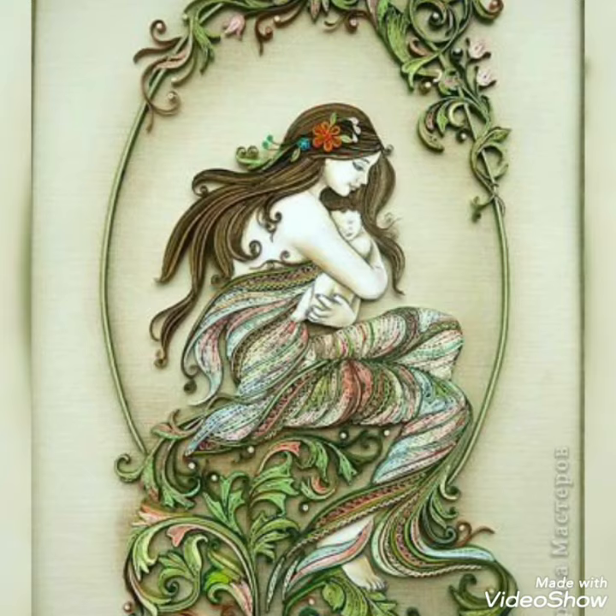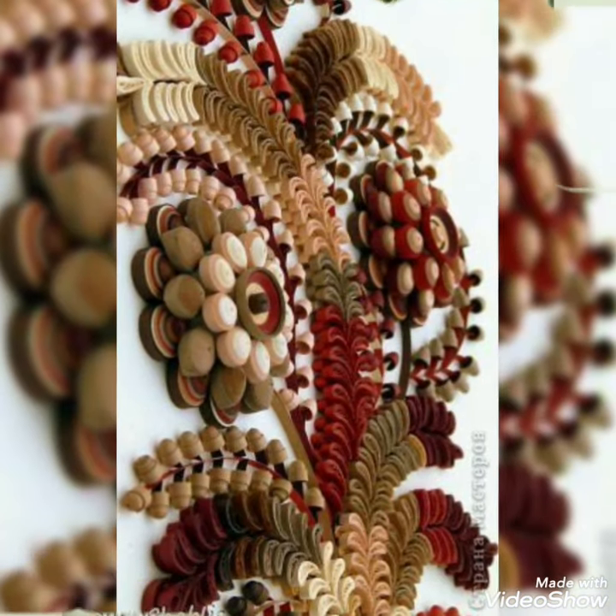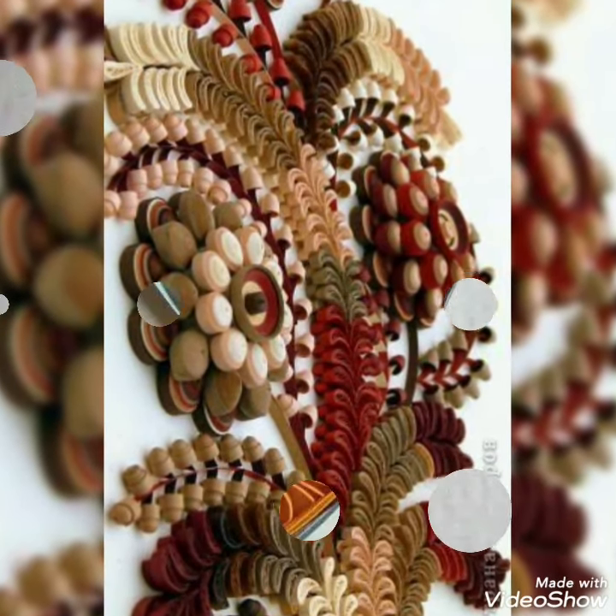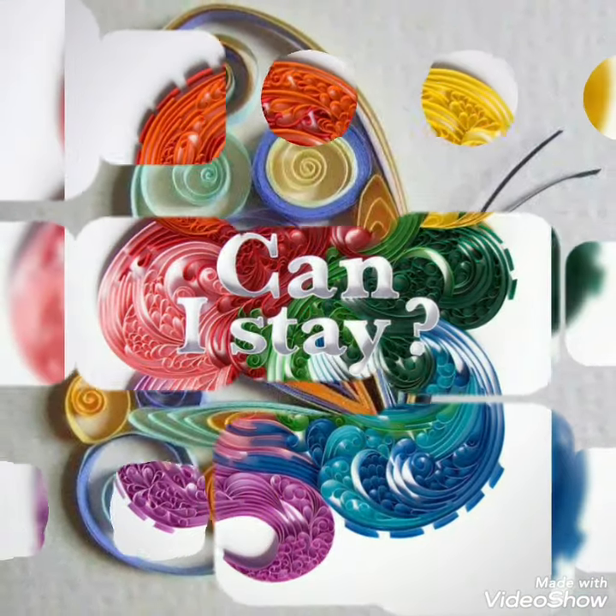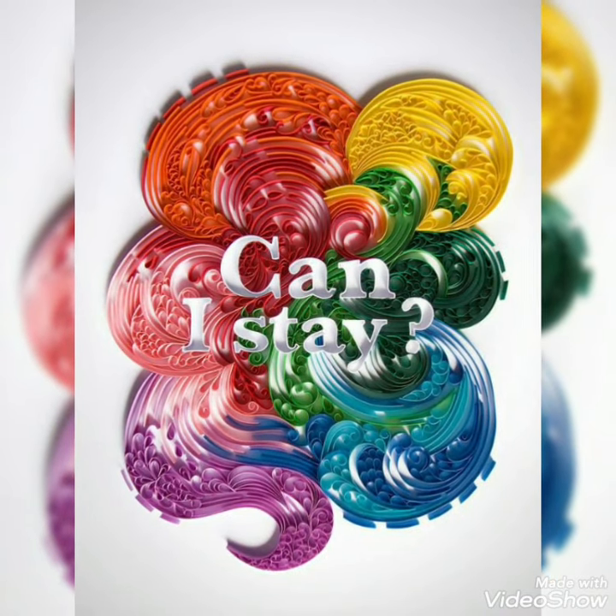If you are new on my channel, firstly subscribe my channel and also click the bell icon for more updates and more videos. These are very beautiful, very elegant, and very attractive curling paper craft ideas for you guys.